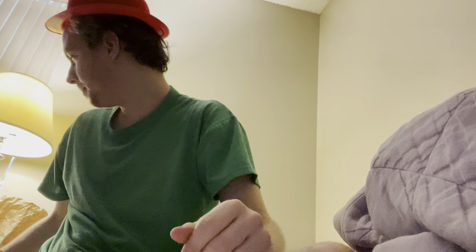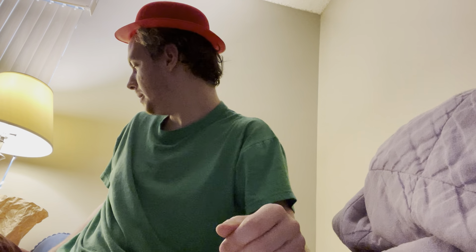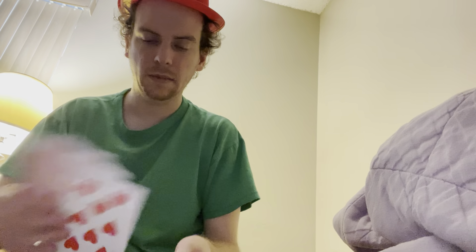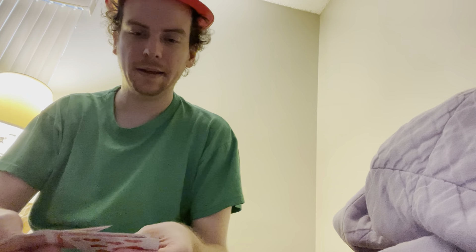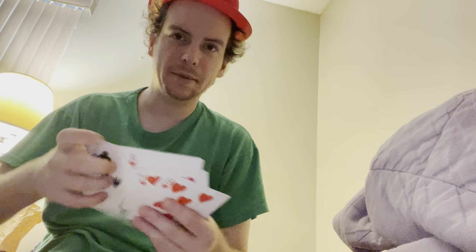So now I'm going to do a card trick. If I can get it out of here. All right. So I have three cards here: the eight of hearts, five of hearts, and the nine of clubs. You've got to keep your eye on the nine of clubs at all times, okay?